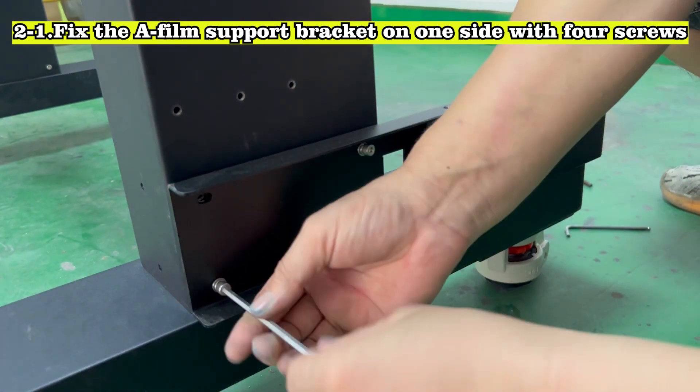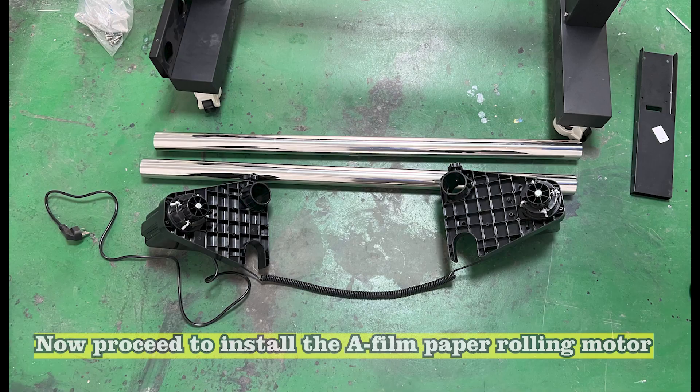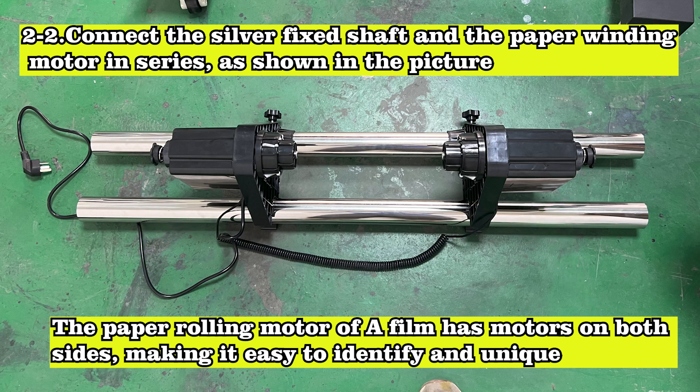Fix the A-film support bracket on one side with 4 screws. Now proceed to install the A-film paper rolling motor. Connect the silver fixed shaft and the paper winding motor in series, as shown in the picture.